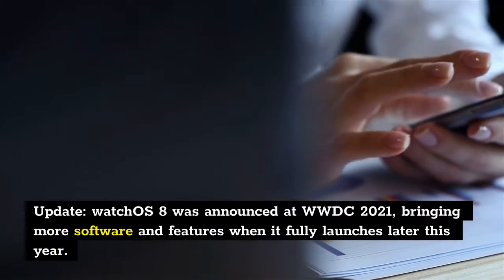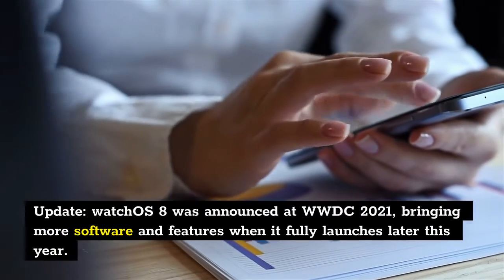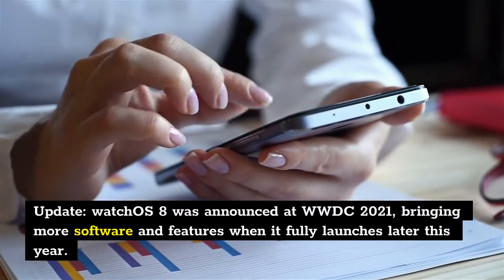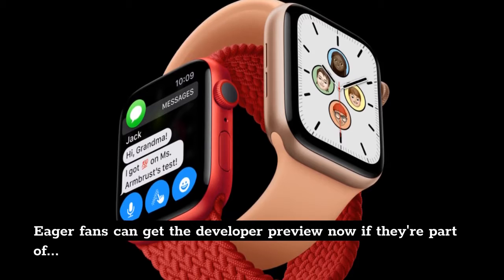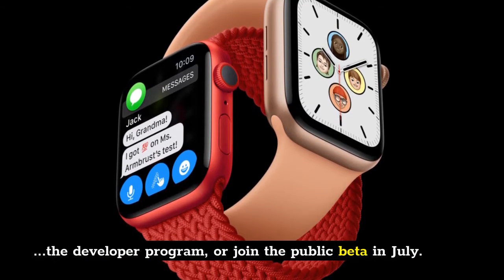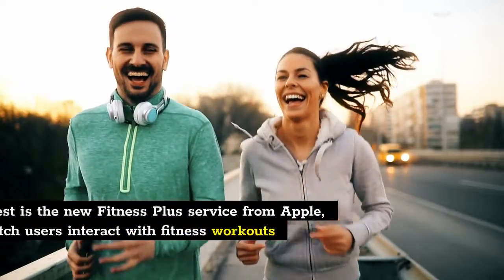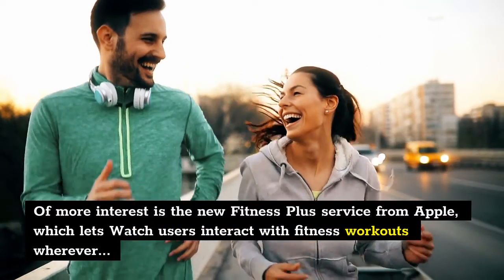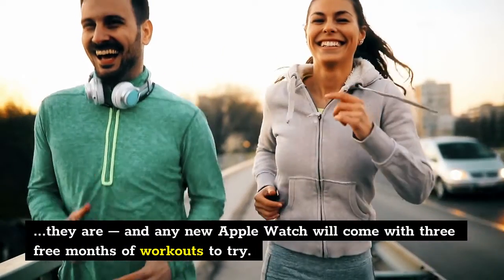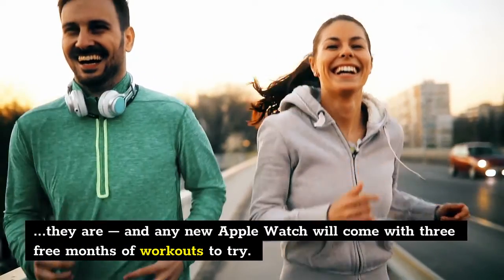Update: WatchOS 8 was announced at WWDC 2021, bringing more software and features when it fully launches later this year. Eager fans can get the developer preview now if they're part of the developer program, or join the public beta in July. Of more interest is the new Fitness Plus service from Apple, which lets watch users interact with fitness workouts wherever they are, and any new Apple Watch will come with 3 free months of workouts to try.